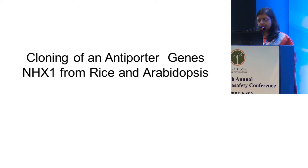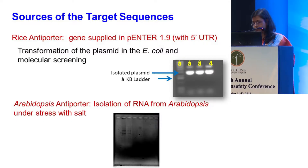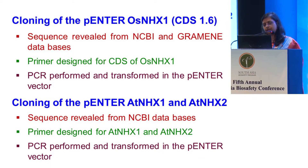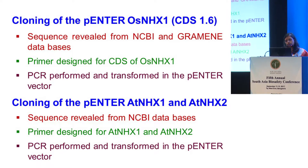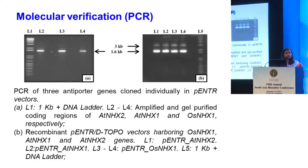A paper published in Nature reported that antiporter genes from Arabidopsis showed quite a good amount of tolerance towards salinity, which instigated us to work with antiporter genes — specifically the vacuolar antiporter NHX1 — from rice as well as from Arabidopsis. The rice gene was kindly provided by Professor Zeba Islam Seraj from the Department of Biochemistry and Molecular Biology, Dhaka University, in a pENTR vector. We used Gateway technology to incorporate our genes into the transformation vector, cloning OsNHX1 and AtNHX1 as well as AtNHX2 into the pENTR vector.